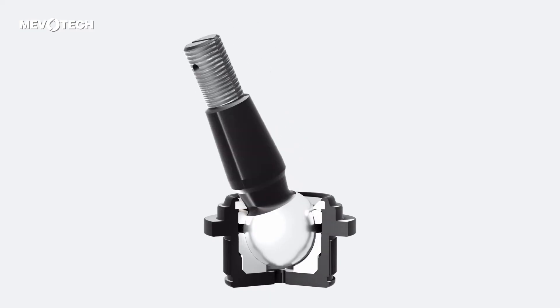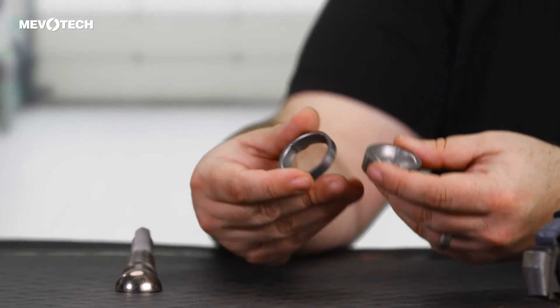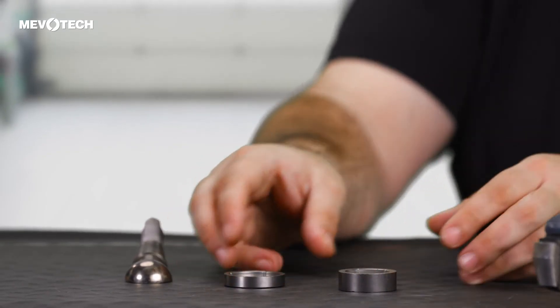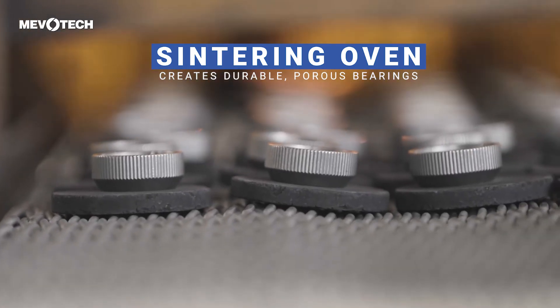What exactly is a sintered metal bearing? Sintered metal bearings begin their life as a combination of powdered metals like iron, copper, and zinc, just to name a few. The powders are then mixed and pressed into the desired shape, but at this point the bearing is still very brittle and will crumble easily. To harden the bearing, it's passed through a sintering oven where the powdered metals melt together, leaving small pores between the fused particles.